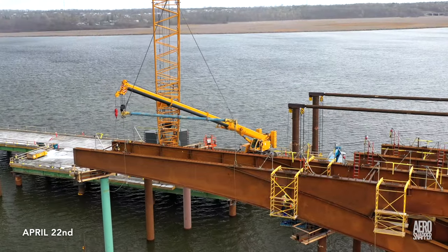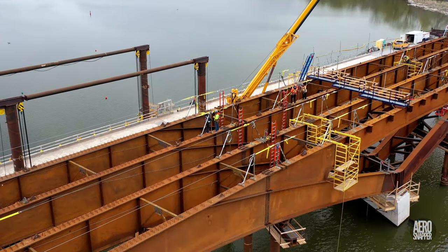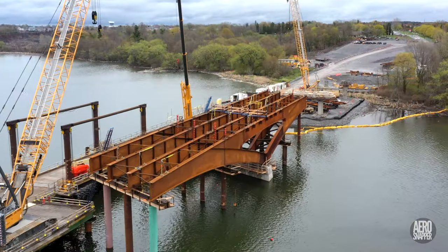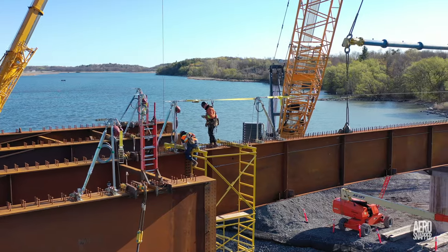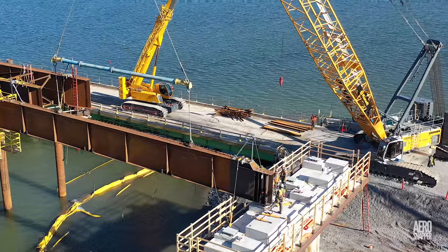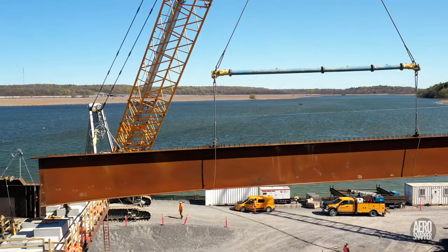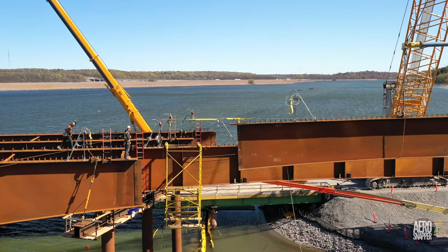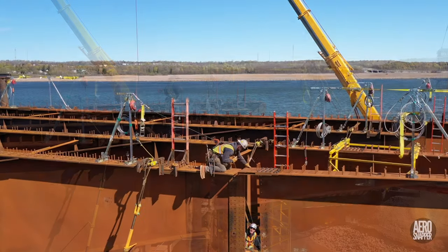A day or two later, despite the weather, a second is placed, and by the end of the month all four are in place. The next section to be installed will take us east, towards pier 20. Before long, a second beam is in the air and approaching the beam to its west, where three complex joints must mate precisely.